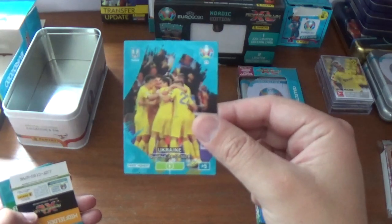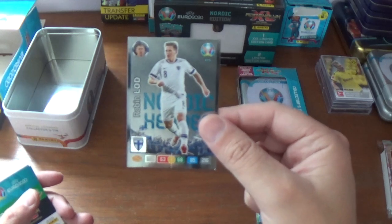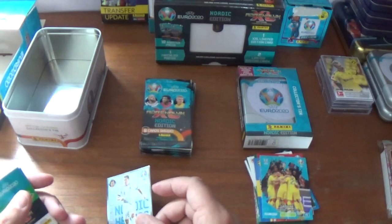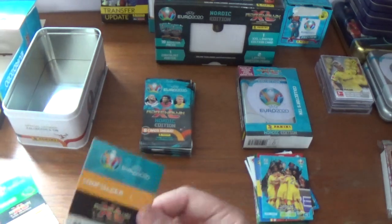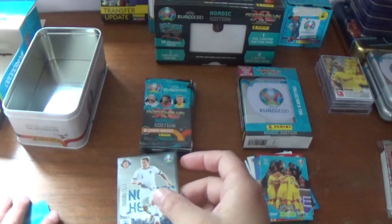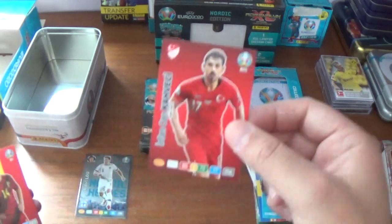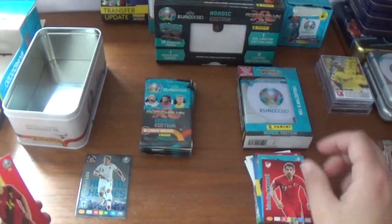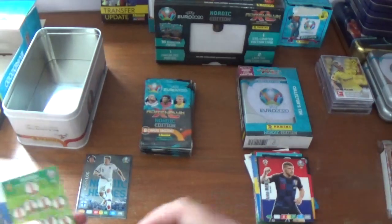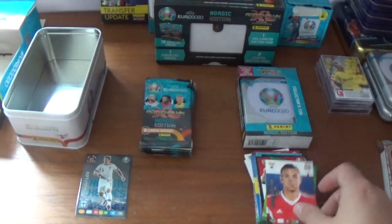Pack three: we start with the Ukraine magic moment. And a fantastic Nordic hero — Robin Lodd of Finland, number 475 in the Nordic collection. 63 defence, 68 attack, 85 control, 216 in total. His code is double-J ZFC1SUW7H6. The rest are base: Erfan Can Kavecki of Turkey, Dries Mertens of Belgium, Tony Cruz of Germany, Ante Rebic of Croatia, the Sweden XI, and we finish with Russia captain Artem Dajzuba, 40 plus matches as captain.